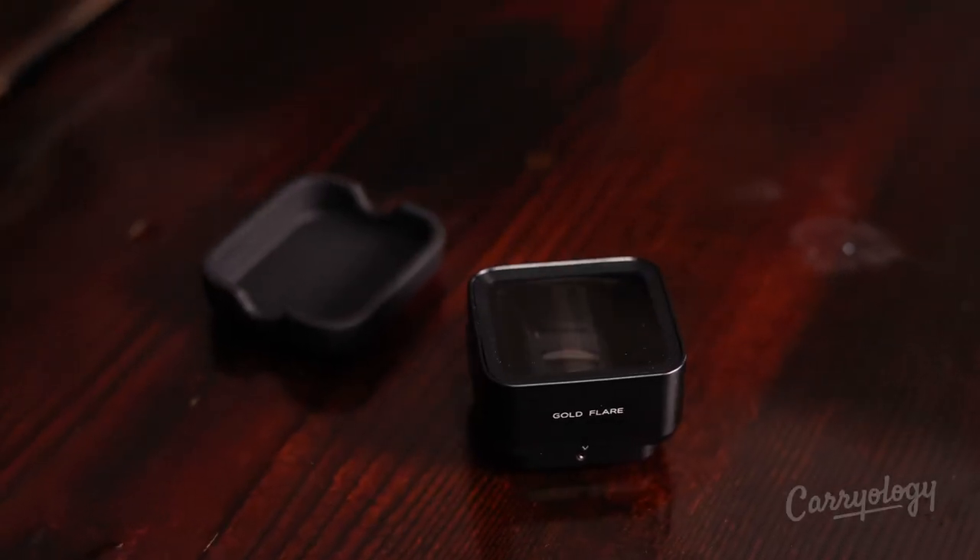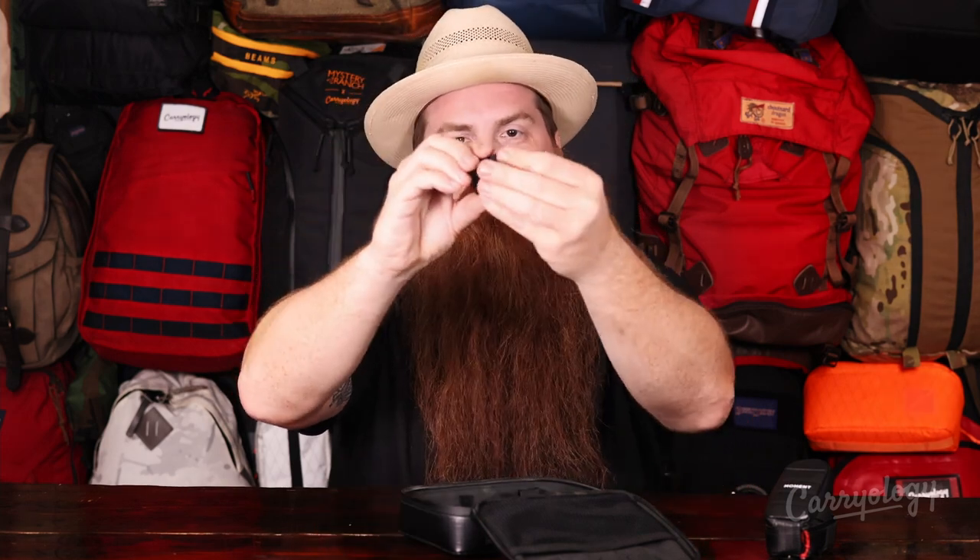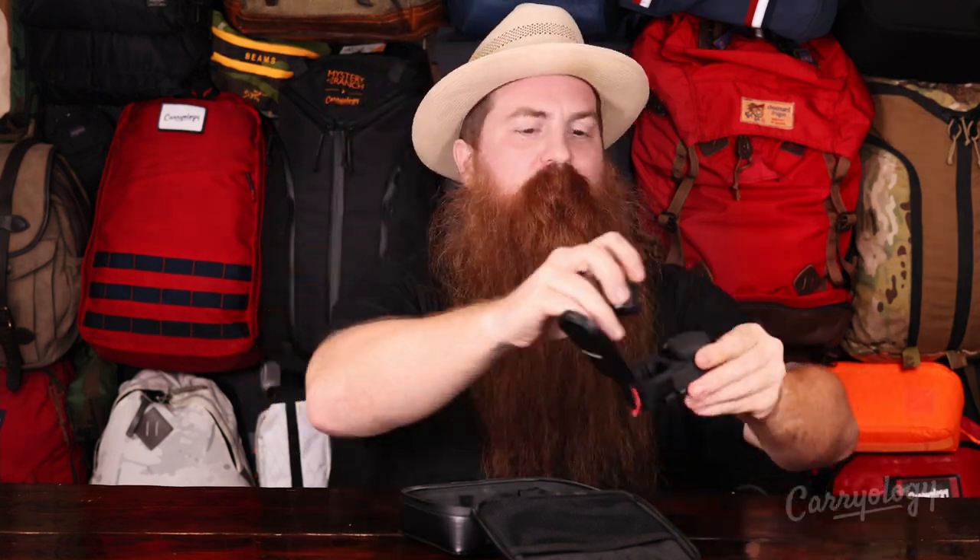The next one is kind of a wild lens — this is the Anamorphic Gold Flare Lens. Same aluminum construction. The best way to describe this would be like a wide-angle lens. It was originally intended for video, but I found it great for photos and video as well. It comes with a nice little lens cap and fits in that case perfectly.